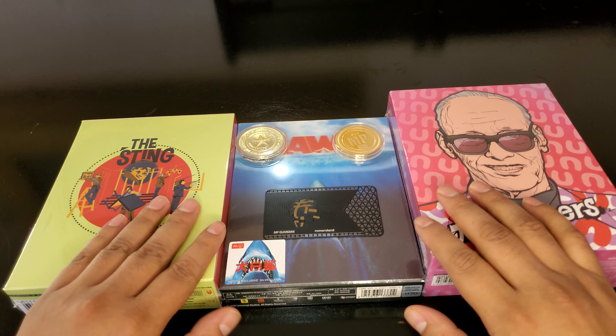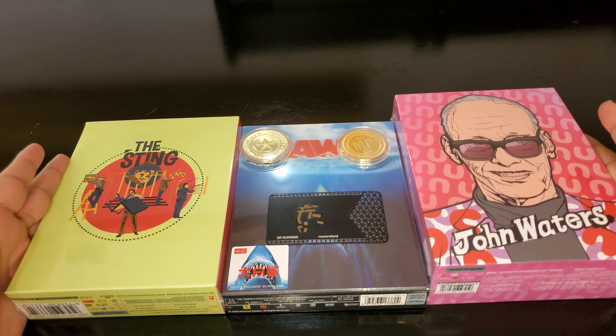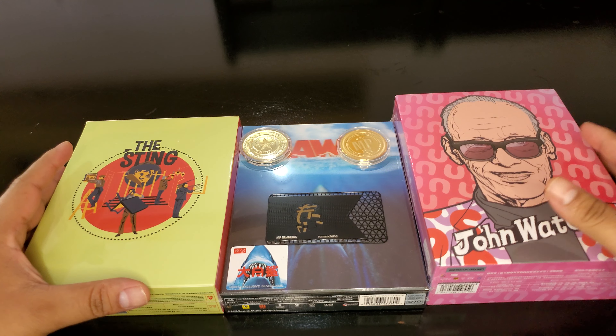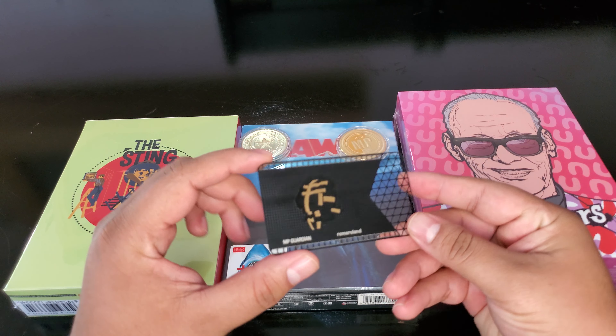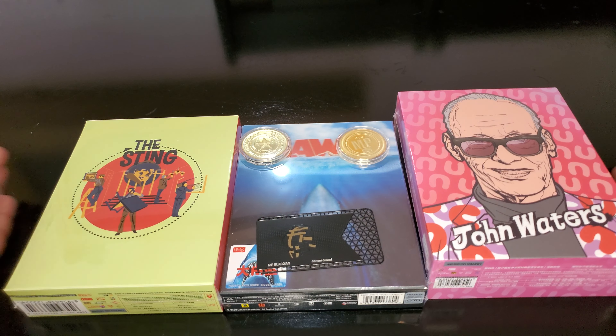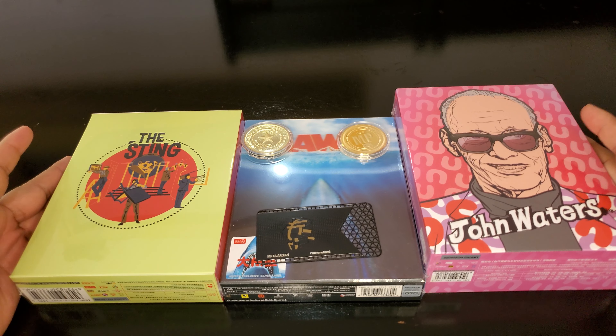Hello and welcome to a new video. Today we're gonna do an unboxing — this is what I received from MediaPsychos.com, so a big shout out to them. This is not sponsored; I pay for all of my products. I just really like the community there.